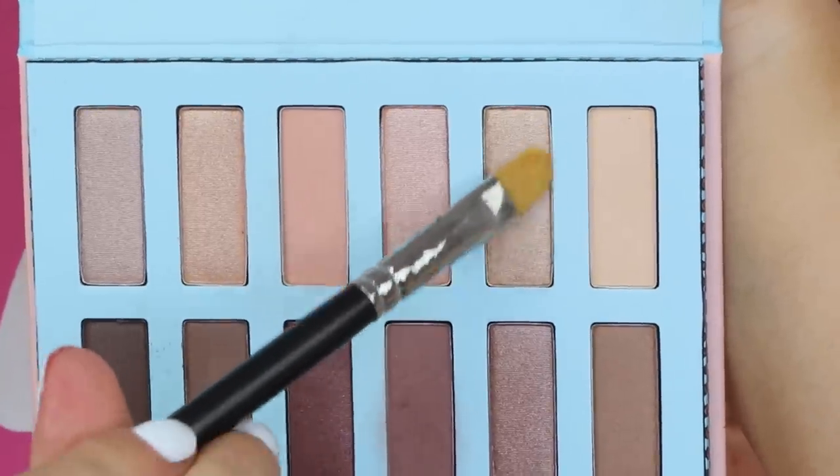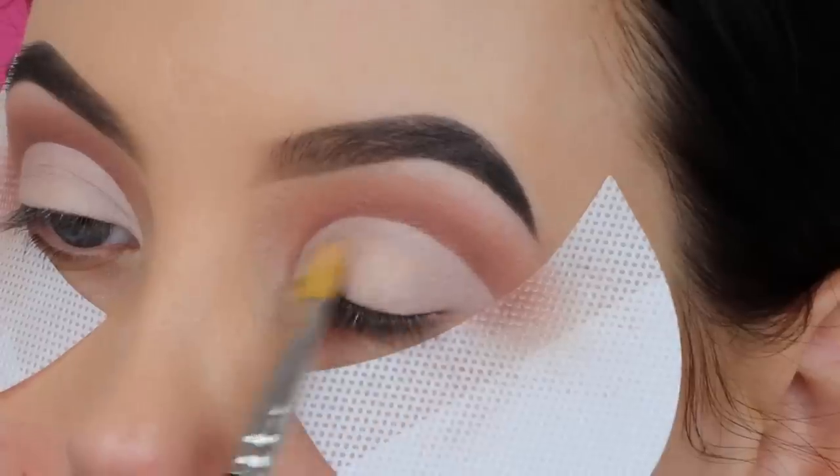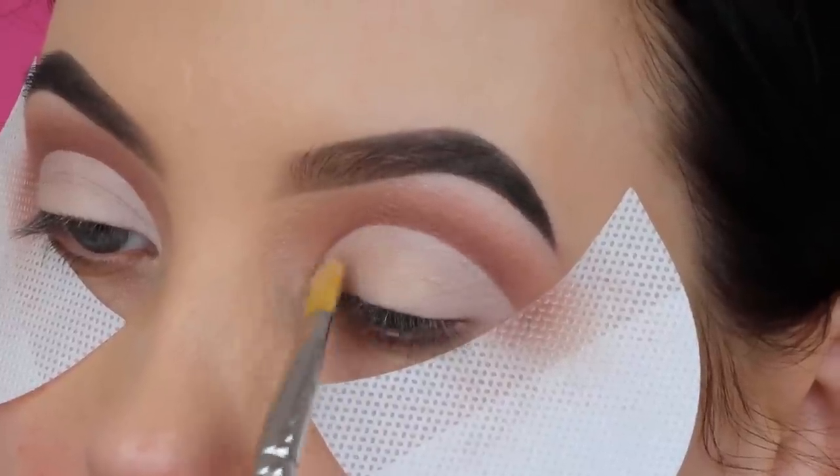For the next shade, I'm taking this light color with a champagne undertone and packing it all over my eyelid using a MAC 242 brush.